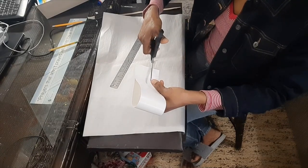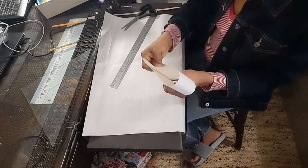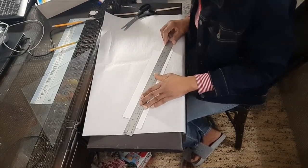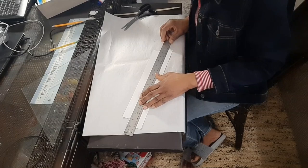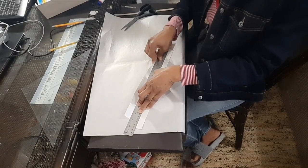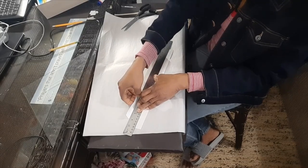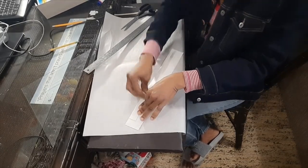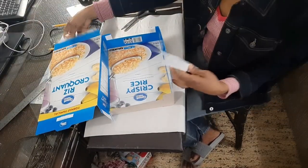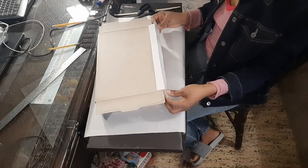I'll fold it so I get the two ends the same size when I cut the notch — there we go. Then I'm going to take the ruler and bring the paper up to create the bend that I need.